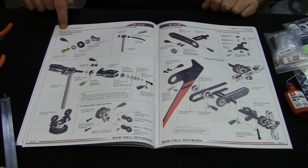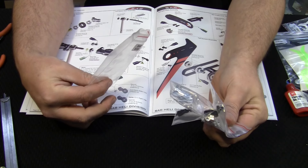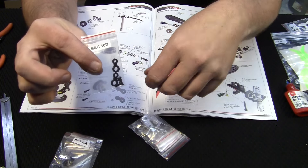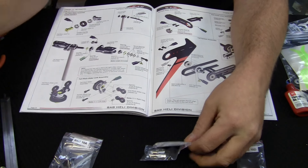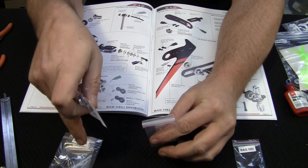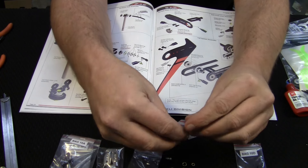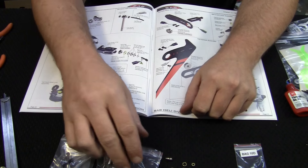To start out we're going to need bag 10 — and just like before, it's a bag full of bags. They've got the tail shaft with a little slider stapled together, little linkages, blade grips, and thrust bearings and everything else to put the blade grips onto the tail shaft. I'm going to take everything out of the packages, but if you're worried about losing anything just leave it in the package and take it out as you need it. The thrust bearings are separated into two different bags — I'll leave those in the bag.